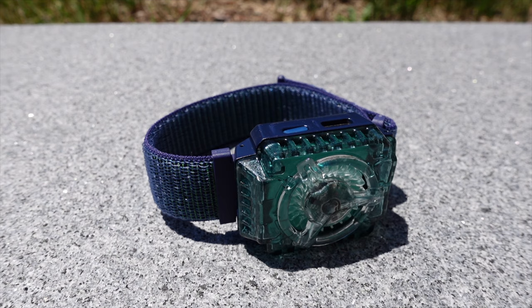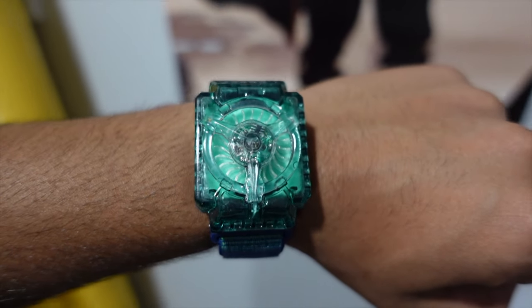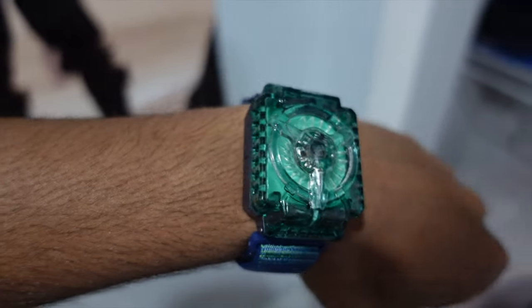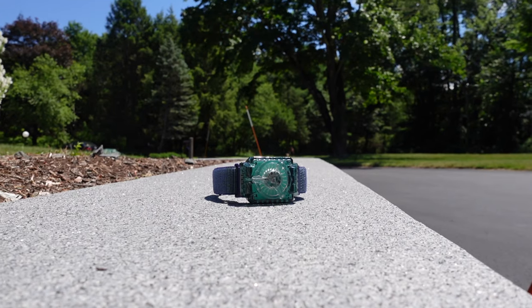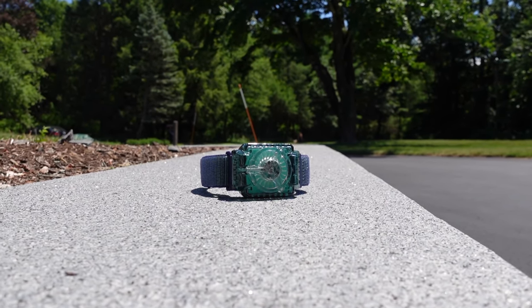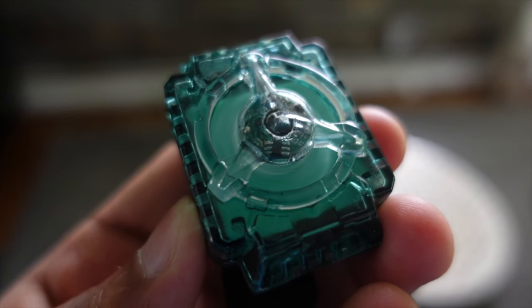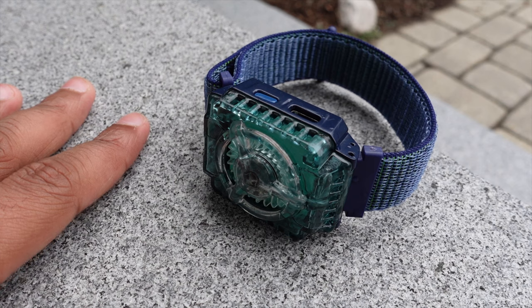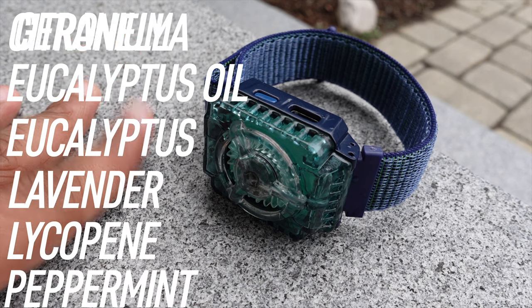That's pretty much all the items in the box. Now let's go over the specs. The Wandian uses natural essential oils, is non-toxic, has multi-accessory support — the clip, watch band, and interchangeable bands — making it versatile. It has long-lasting repelling with different modes, a rechargeable battery, and is suitable for almost everyone. The ingredients include citronella, eucalyptus oil, lavender, lycopene, peppermint, geranium, wormwood, and compound fragrance — all safe for pets and kids.